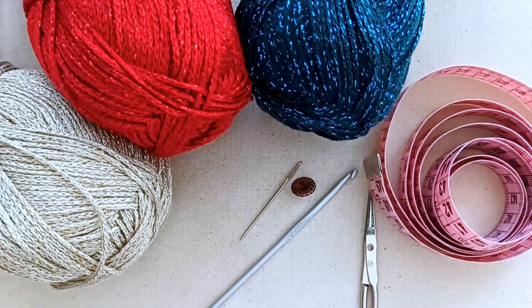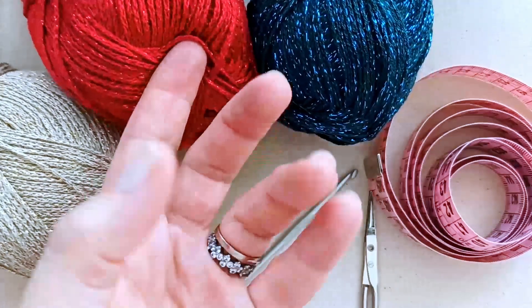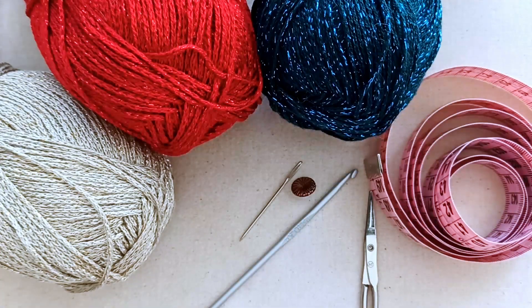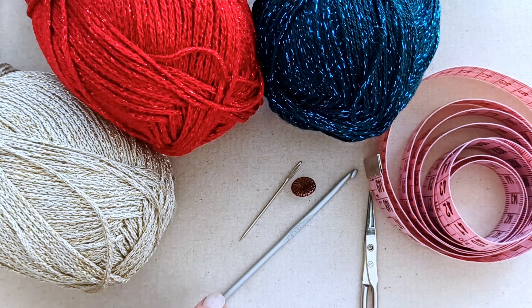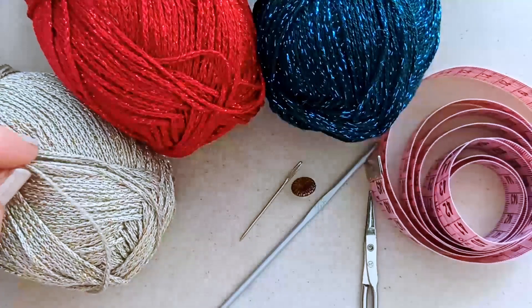To make this Christmas bauble cat scarf, if you're making it like me you'll need three different colors. I've got this acrylic metallic blend in the same yarn just in three different Christmassy colors. You can make it in one color, six colors, three colors - lots of opportunity to make this your own.